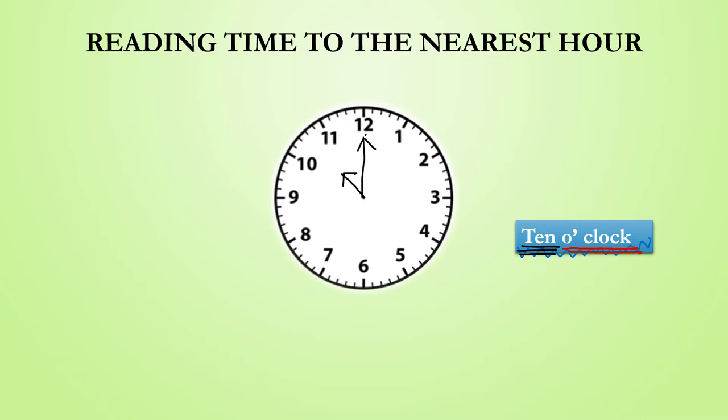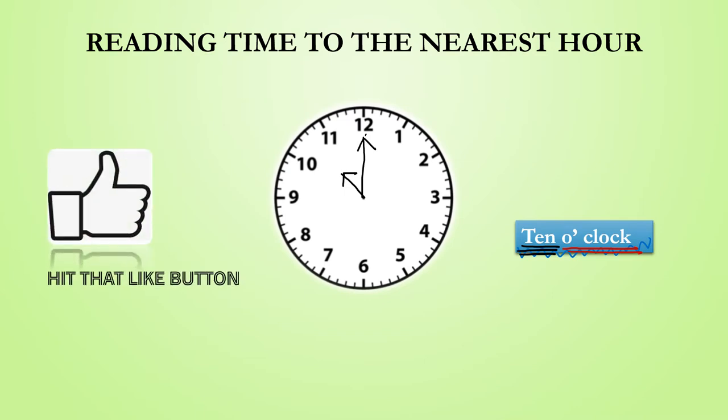If you are finding this video helpful so far, then go ahead and hit that like button so that we can reach many more people to help them understand and enjoy mathematics.